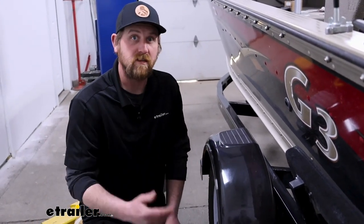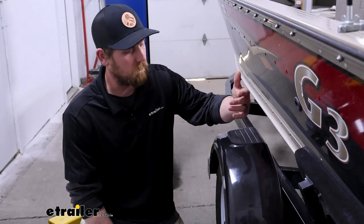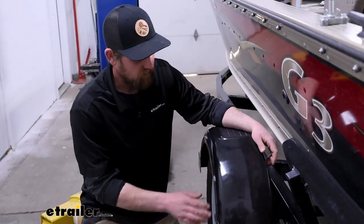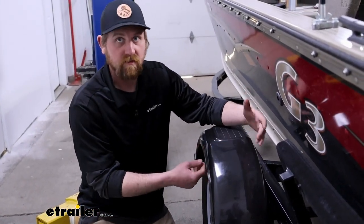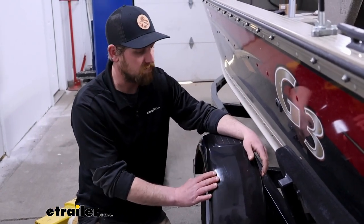They do say they're scratch resistant, which I'd agree with for the most part. These have a lot of miles on them and some scratches, but not bad. It's not like they're primed underneath or something, so if you do get a scratch it's still just going to show the same color as the fender. So it's not super noticeable.